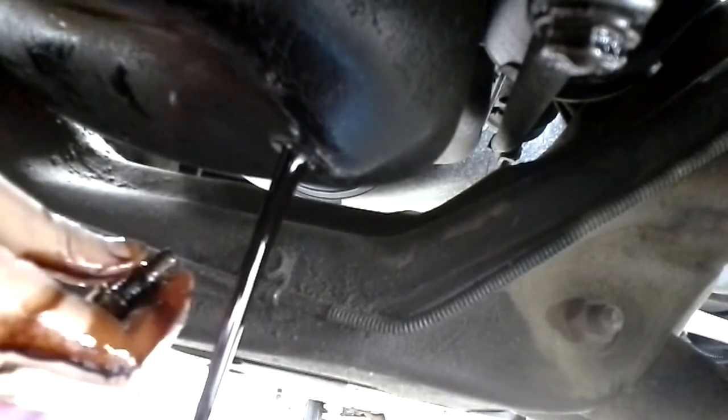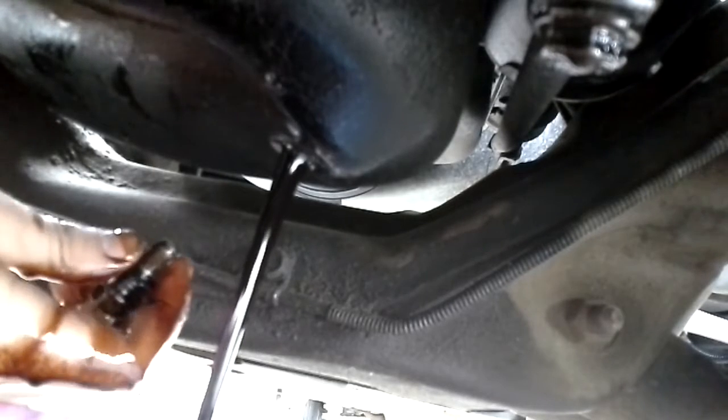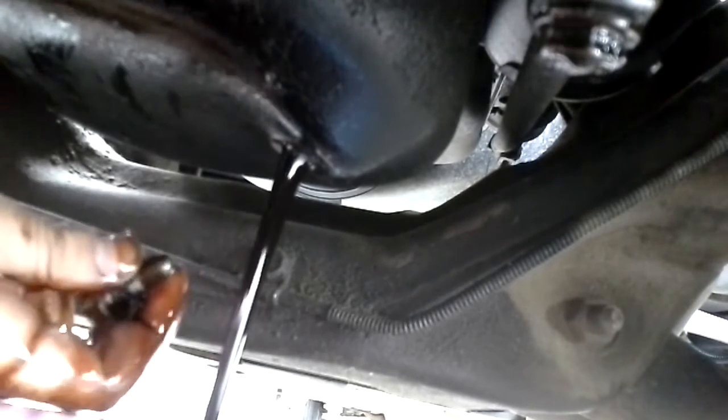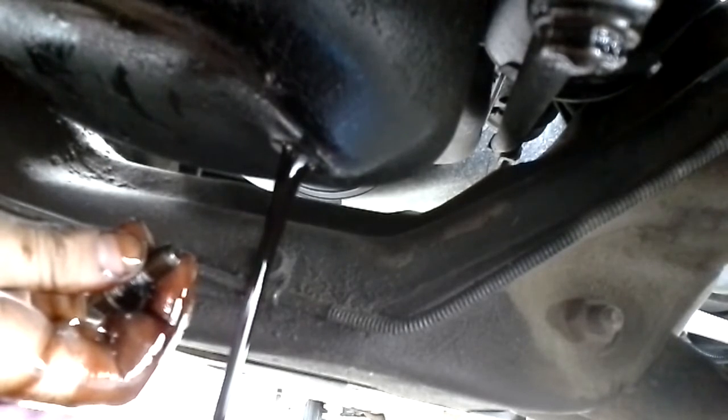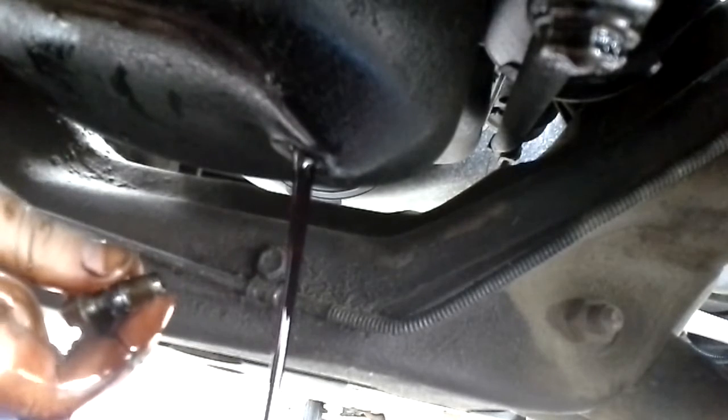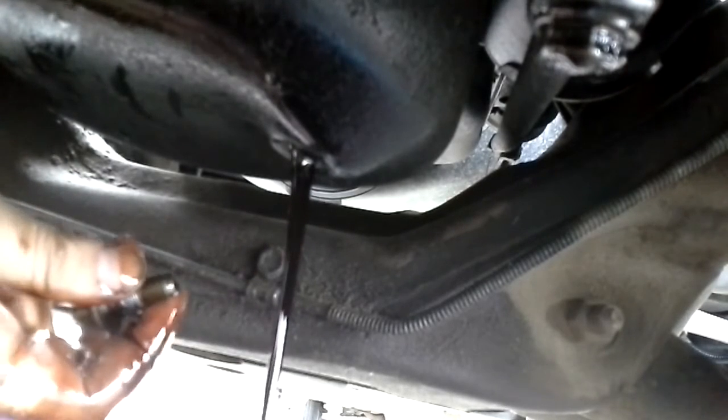Now if your truck takes more than a gallon you're going to need a bucket bigger than this gallon bucket, but this S10 only takes three and a half quarts. So we're going to go ahead and let that drain for a while and then come back.